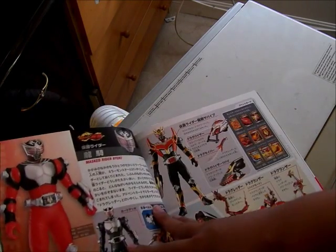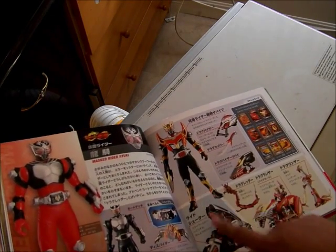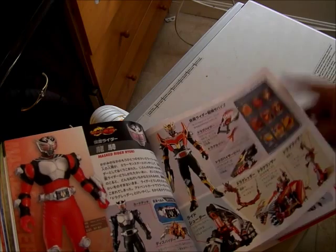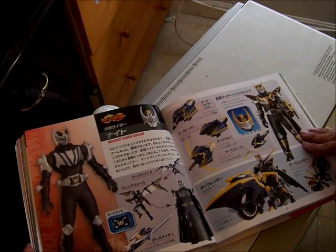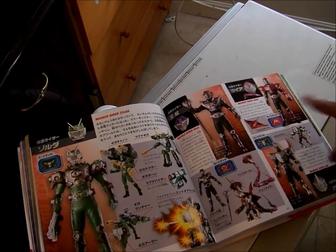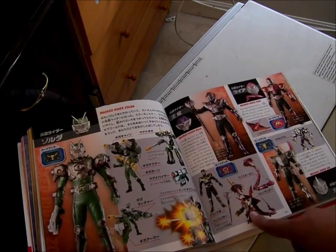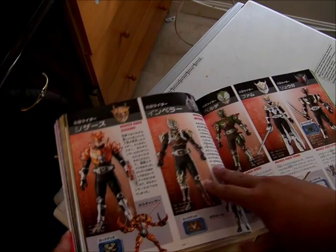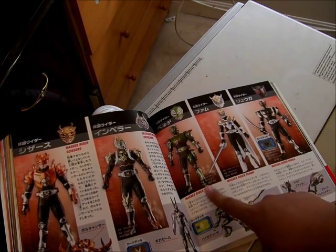Here is Kamen Rider Ryuki with Blank Form and Survive Mode, his Contract Monster, the vent cards, and some of the cards he uses. This is Kamen Rider Knight and Knight Survive. Kamen Rider Zolda, Ohja, Raia, and Gai are featured on the same page because Ohja takes their Contract Monsters and creates Genocider. There is Kamen Rider Scissors, Verde, which appears in the movies and specials, and Femme — I learned recently it's supposed to be pronounced Femme.